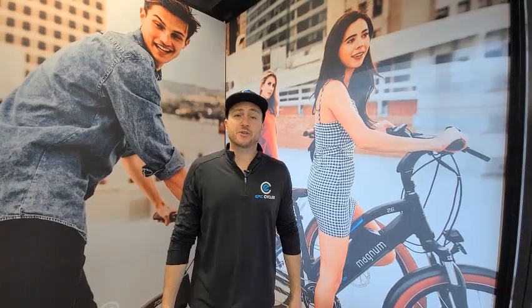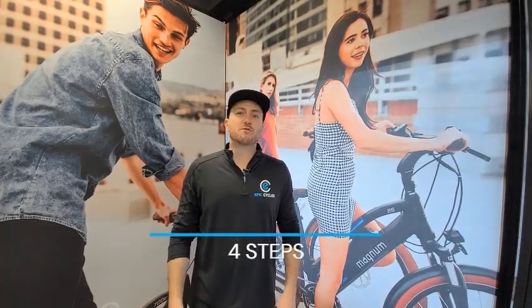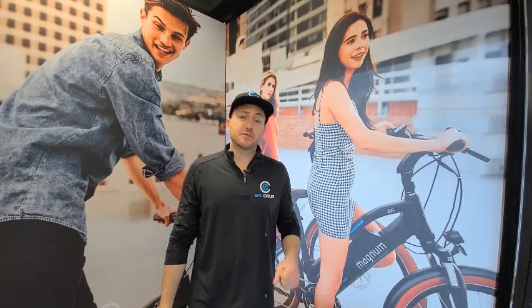Hey guys, Barry Nisan here from Epic Cycles. In today's video we will teach you how to fix a flat tire on your electric bike. We will review four simple steps to get through this.